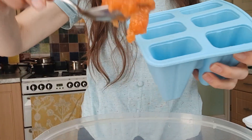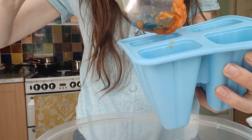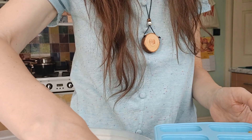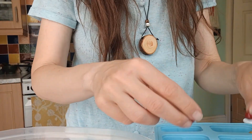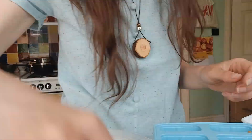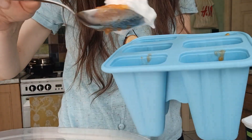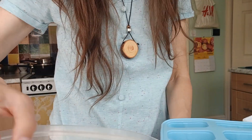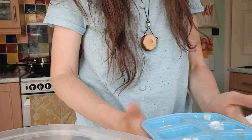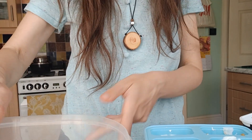Papaya goes in first. Now I will put some red currants, beads, and the flowers. Now I do the yogurt layers.